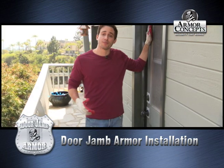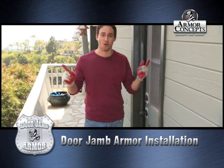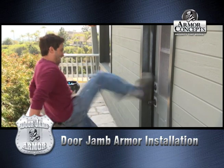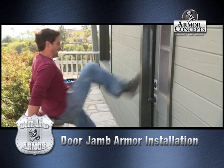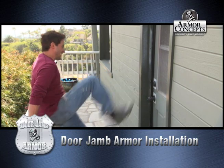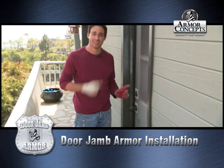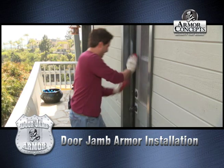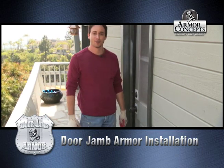The door armor is installed, and now for the fun part — attempt to kick it in. So let's go for it. Oh my gosh, that's good, that's real good!